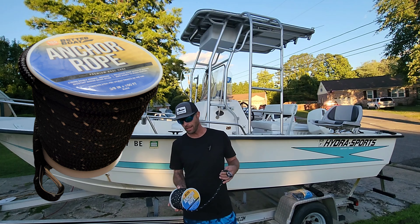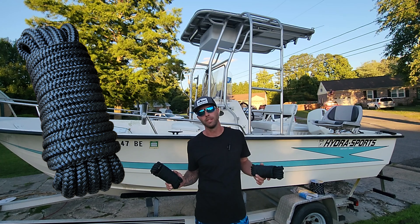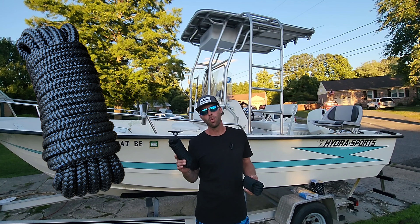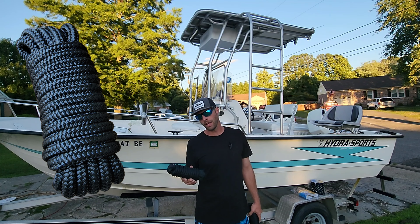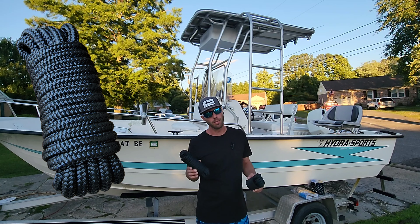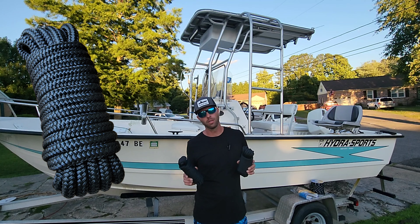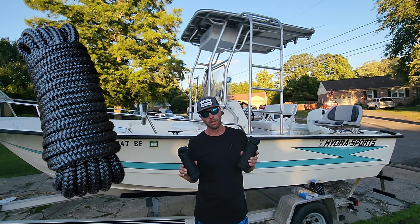I'm probably going to pick up a couple more sets of those chocks for sure. Now this anchor line is pretty sweet — it is strong, double-braided, abrasion-resistant, marine-grade nylon with a reflective strip woven in making the rope visible to other boaters. This is the nicest anchor line I've ever had, and it has a stainless steel eye on it so it should last a good long time. I'm going to do a full review next time I go out on the water.